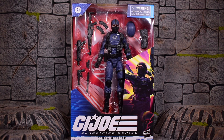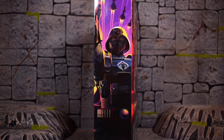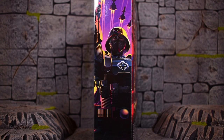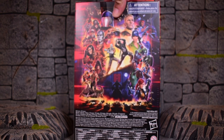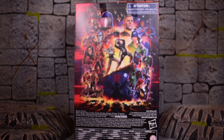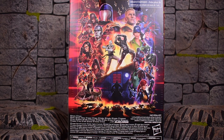This assault rifle, that little submachine gun, and the pistol look like brand new sculpts, and they look realistic — they're not like Nerf guns. The front of the box has a pretty cool art image, though it looks a little different in style than the Iron Knife Spirit figure and Storm Shadow. They've been mixing, matching, and cherry-picking different art styles for each character. The backside poster image has been updated with this wave to include some of the newer characters.